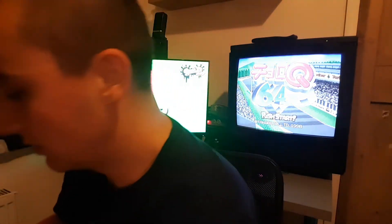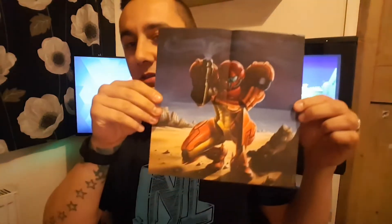And last of all we've got what appears to be a code for the original game from the 3DS shop — just a nice little touch because I've never played the original. And it turns into a poster. So yeah, not bad at all.